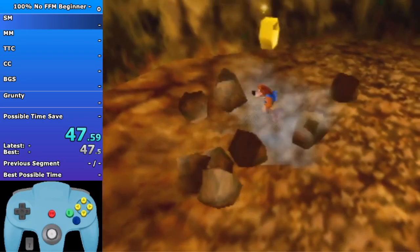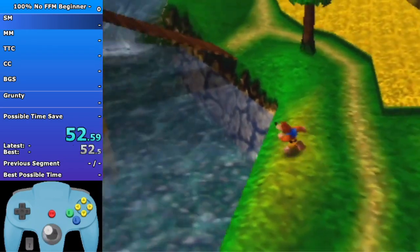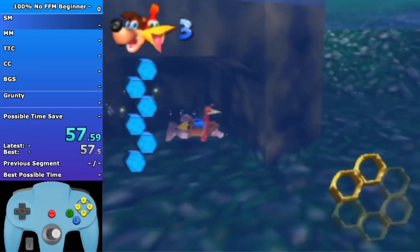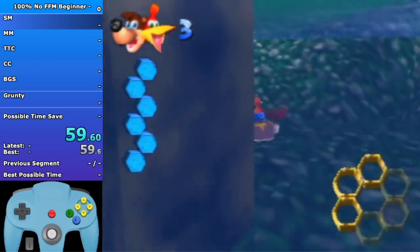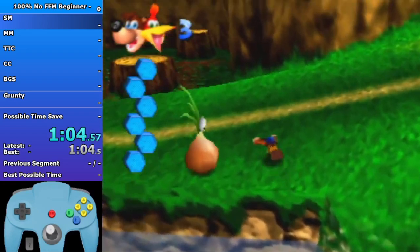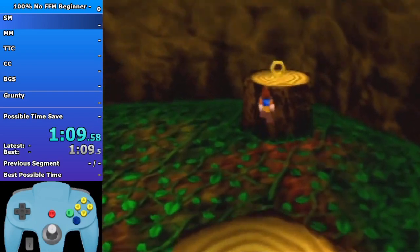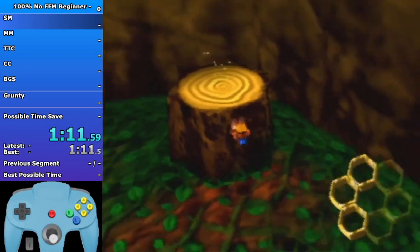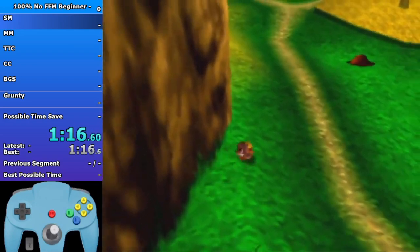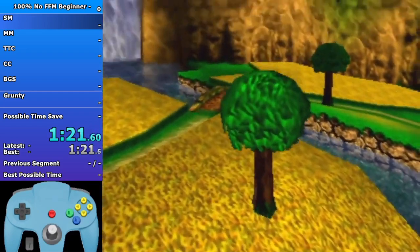For all the quarries you want to make sure you do a full beak barge - it's just good movement. In general in Spiral Mountain you just want to maximize your roll as much as possible. I'm going to assume people who watch this know how to do basic movement. I'll link Ape It's movement video in the description. There's also the BK movement guide on banjospeedruns.com that you can read, although that's somewhat advanced.